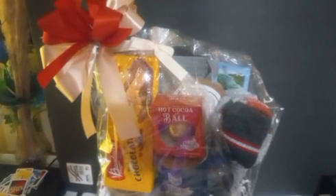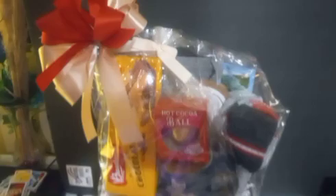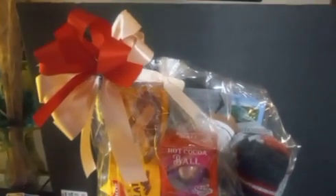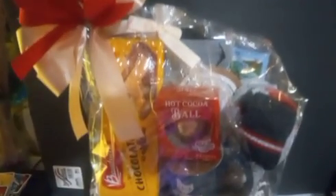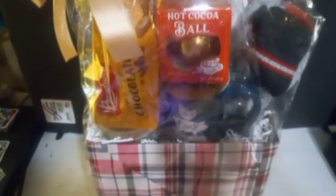Hello everyone, welcome back to my channel. Let's talk about this basket. This is a box that I designed with my own little cute design in a clad wrapping paper. And in this basket, actually this is a basket I'm carrying over from Father's Day into the Christmas holiday for a man.